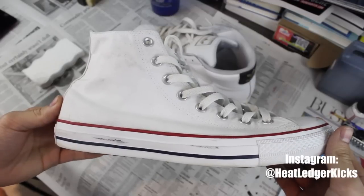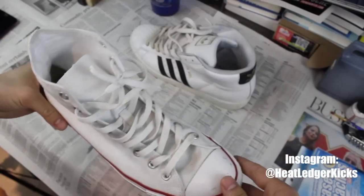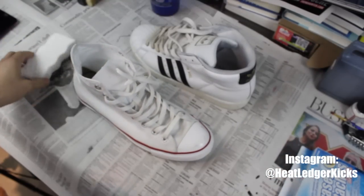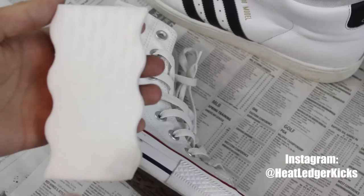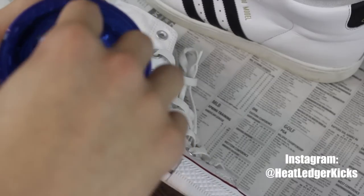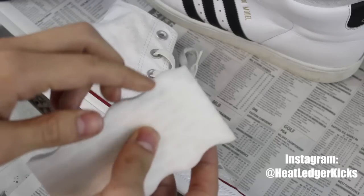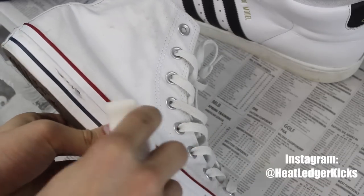I'll start with the Converses — I'm going to try and remove these black scuff marks on the midsole as well as the toe box, using the magic eraser and a warm cup of water. All you're going to do is literally take your magic eraser, get it nice and wet with a little bit of water, and do some circular motions on these scuff marks.